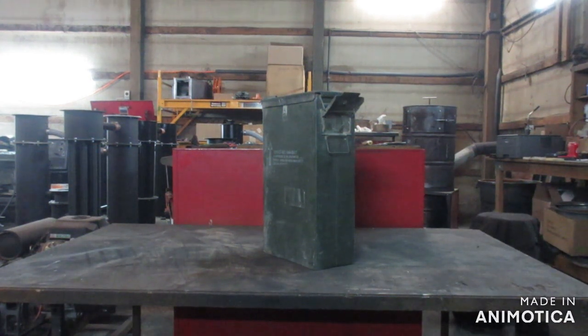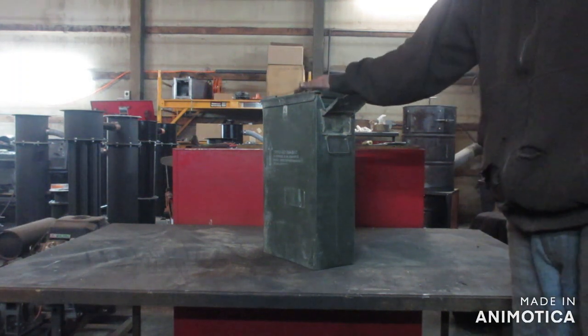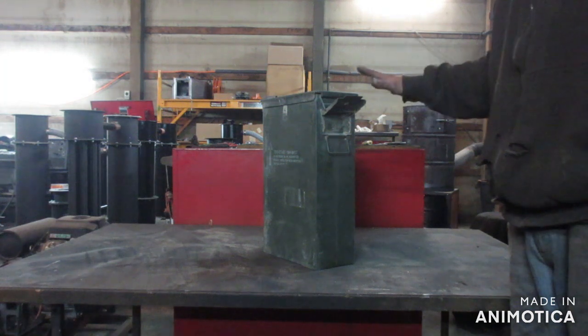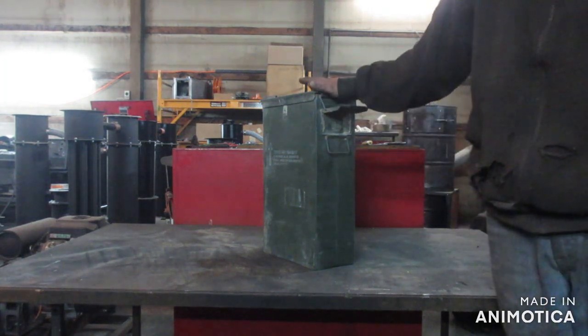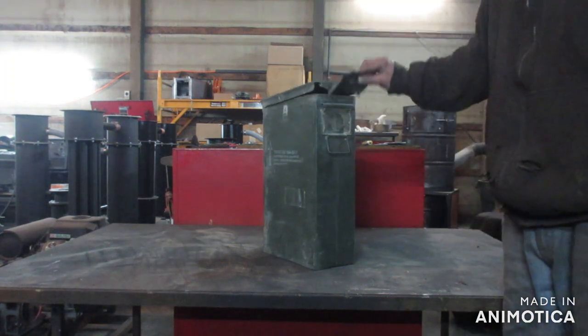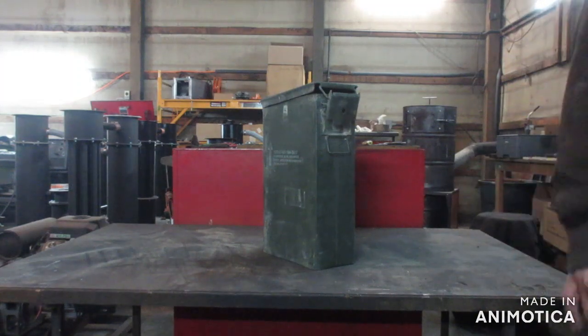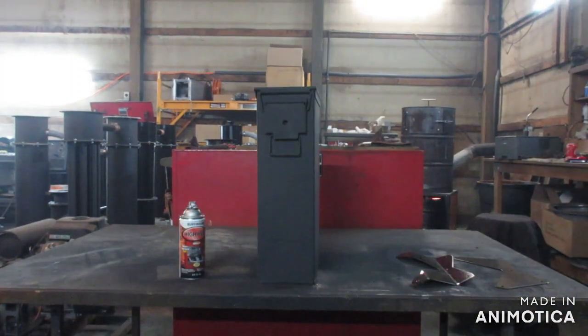This here is a 60 millimeter ammo box can and what we're going to do today is build a mini charcoal gasifier out of this. So the first thing I'm going to do is get this cleaned up and get some fresh paint on it and we'll start processing it. Alright, that was fast.